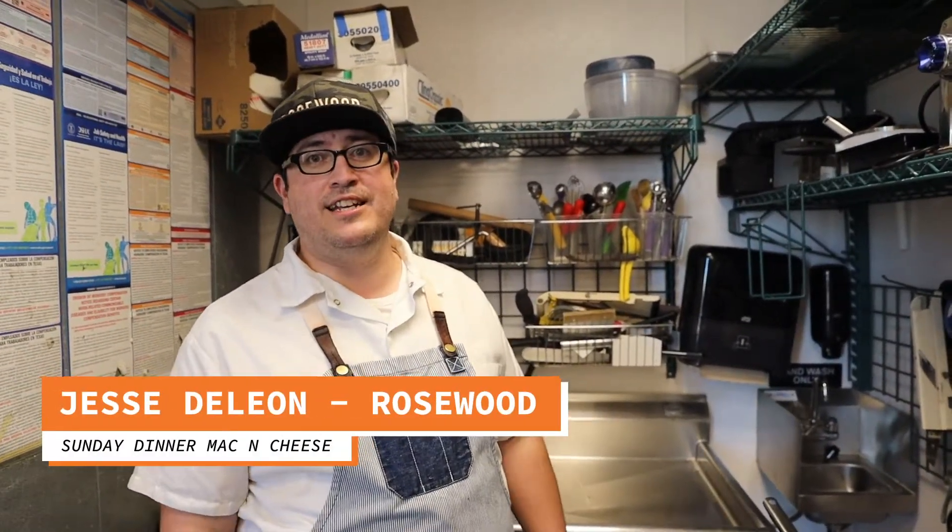Alright, how's it going guys? Today we are going to be making Sunday dinner mac and cheese.